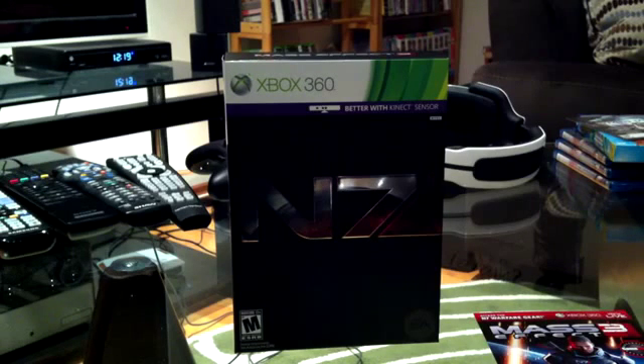What's up everybody, it's Dan here. Welcome to one of the most exciting game unboxings I think I've done in a long time, and that is for Mass Effect 3 Collector's Edition.